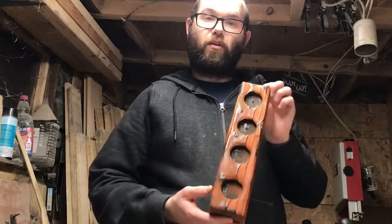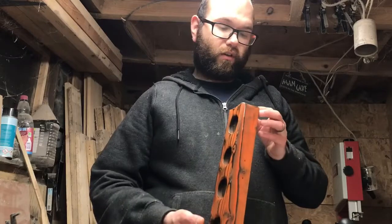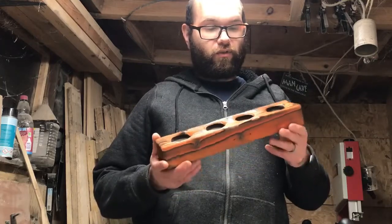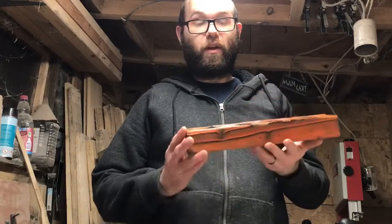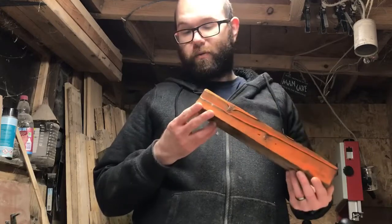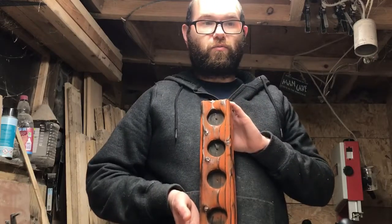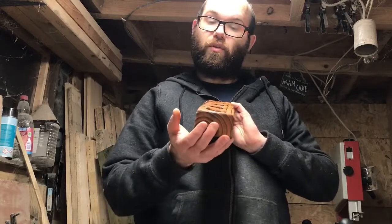Rubbing over it first did help a lot by bringing out the black in the grain, so that's definitely a good tip to use when trying to do this. I will be trying this again on a future project — this video was really just about trying out unicorn spit and seeing the outcome. There's a little bit more testing I need to do before I even think about putting it on the main project, which will be done sometime this year.